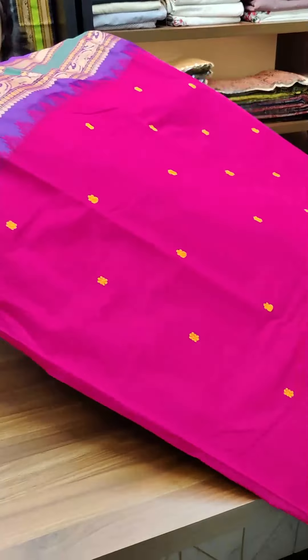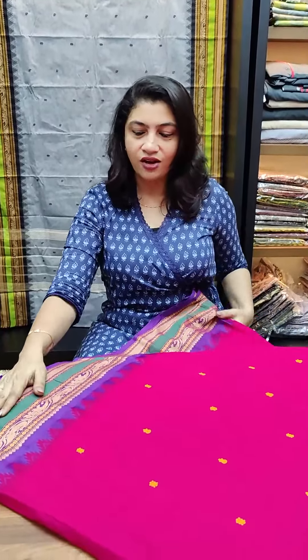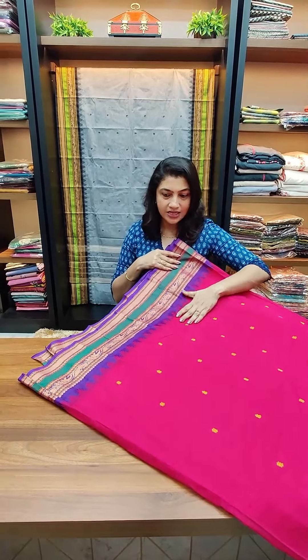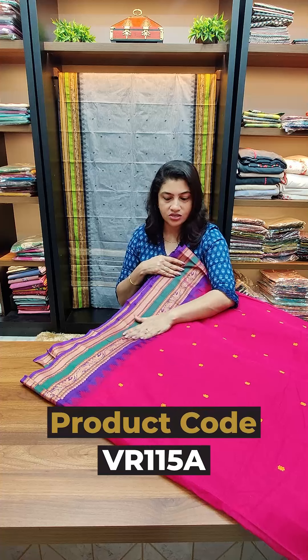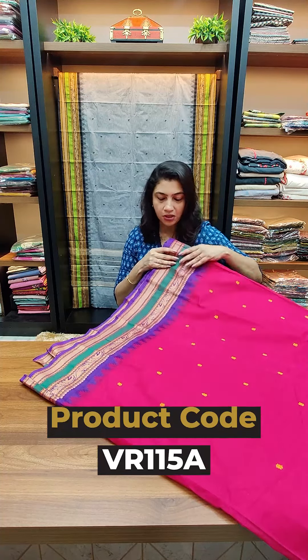Now the sarees are like this. There are different combinations of sarees. The first color is pink, it's purple and blue, it's blue and green combination. This one is in powerloom, that's why we have a budget-friendly range.